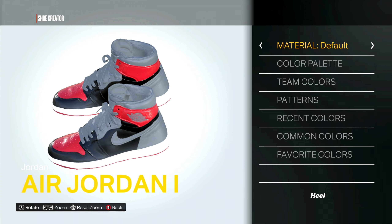For the heel we got patent leather, and this would be the red. For heel accent, patent leather — and this is red as well.